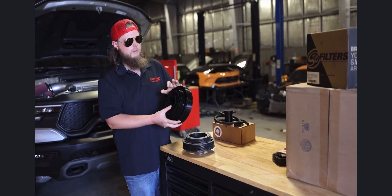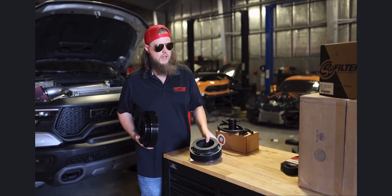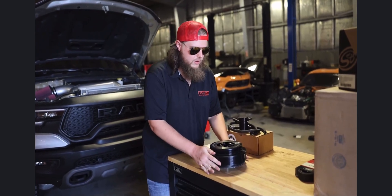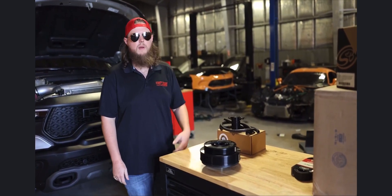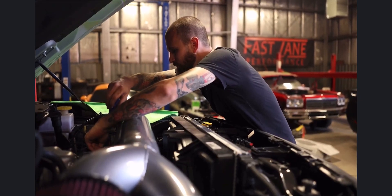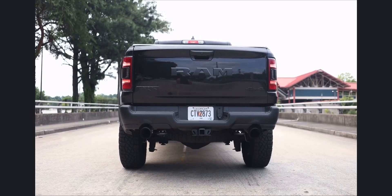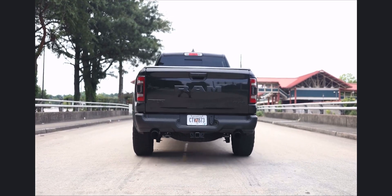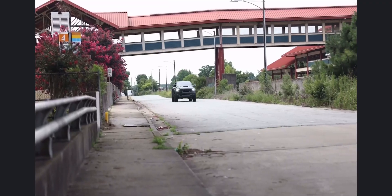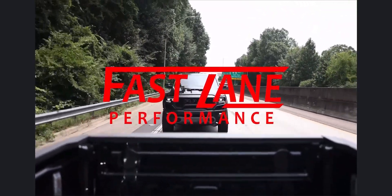And the next big time part that we're going to be looking at is the Ripetune Incognito. This right here is an actual factory lower crank pulley. This is a sleeve that fits over it. And just like that, you pick up 2 to 3 pounds of boost.